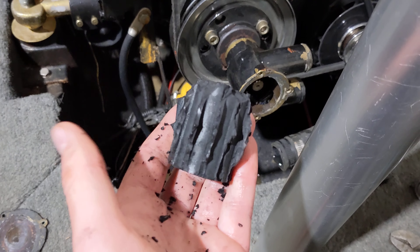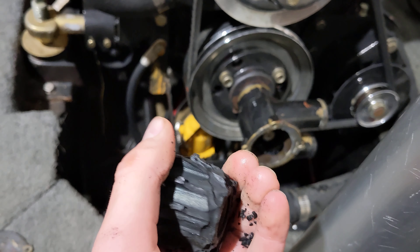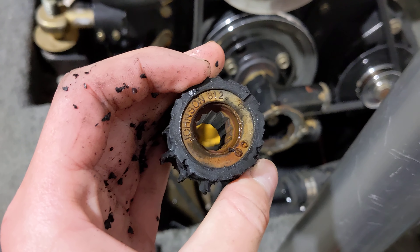So we bought this boat and this wasn't done by us, but you can see this impeller is completely shredded. So that's not very good. That's why you want to stay up on your maintenance.